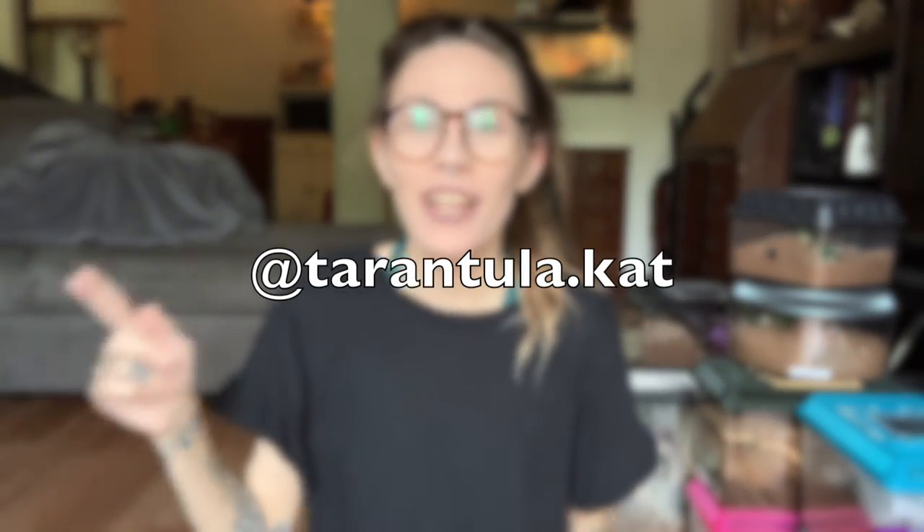Thank you guys so much for watching. I hope you enjoyed. Like this video if you did, subscribe if you're not and want to be. Don't forget that I have an Instagram that I use probably way too much — it's at tarantula.cat. You can go follow me there. And I also have a...